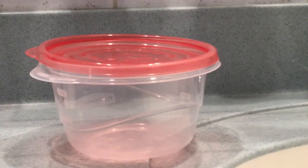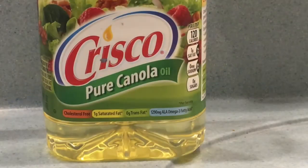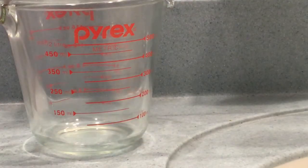For this DIY, you will need a container to put your hoof oil in, and you will also need a hoof brush or something to apply your hoof oil on. You will also need some canola oil and some vegetable oil.